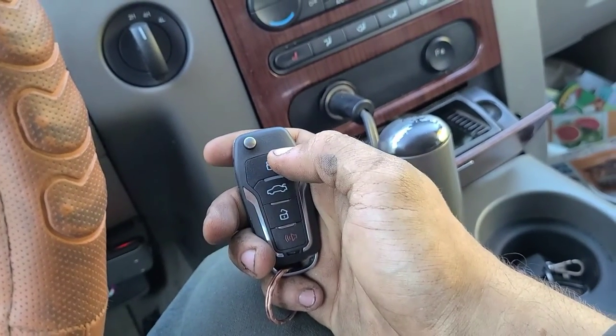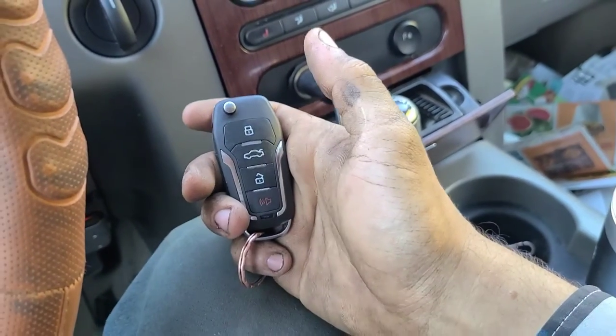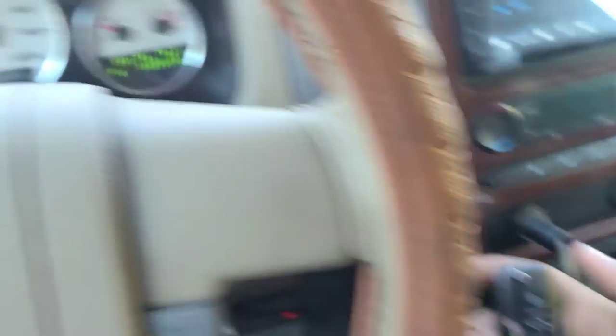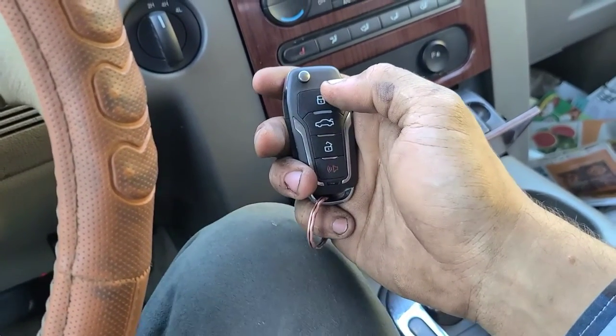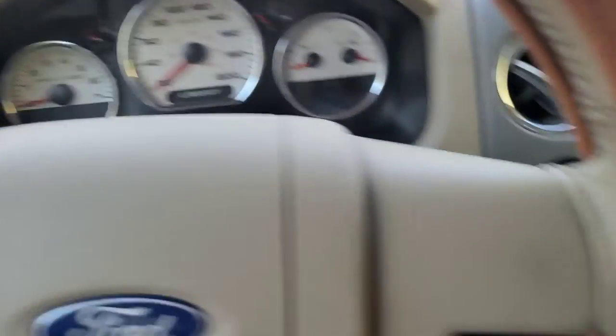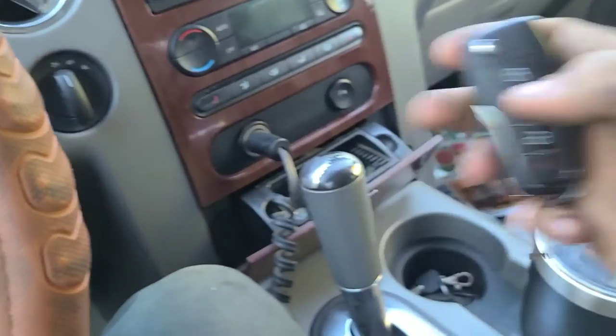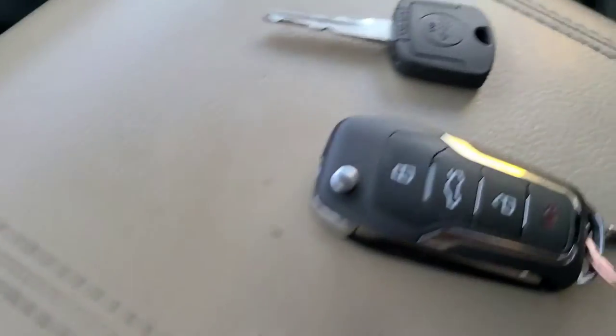To shut the system off it's as simple as lock, lock — just didn't hold it long enough there. So that's basically a nice little upgrade. All you need to carry around with you is this.